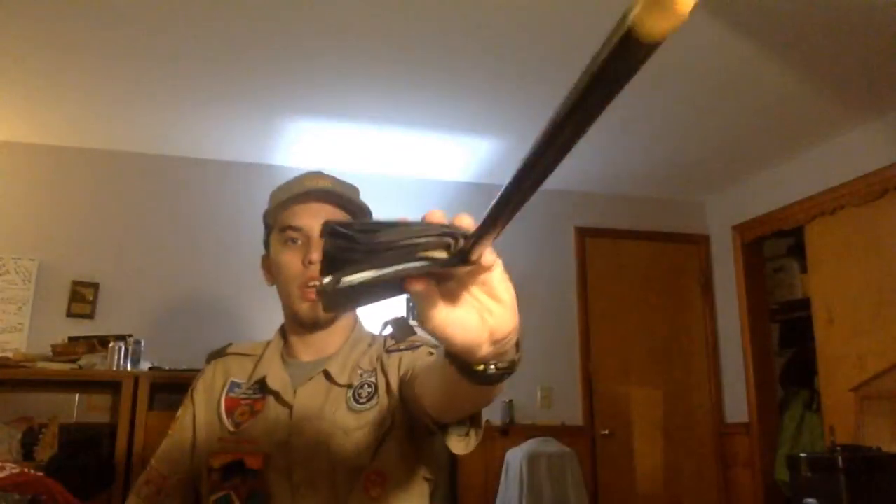Now for axe safety — I don't have an axe, so I'm using a drumstick with my wallet as the blade. Axes are a lot bigger, so when you do your safety circle you hold them by the blade and swing around like that. You're also going to have what's called an axe yard — a whole area designated to using axes — and that's probably the safest way to do it.